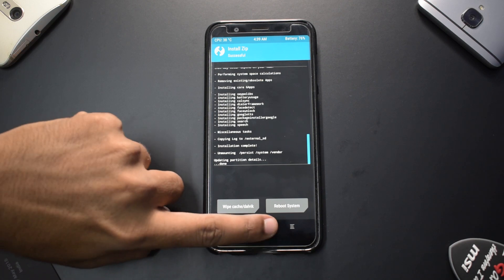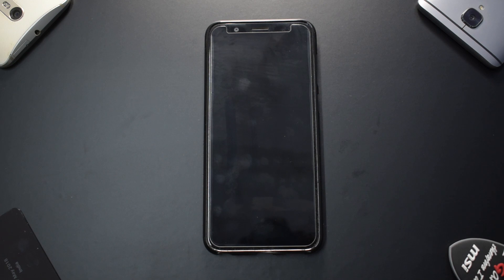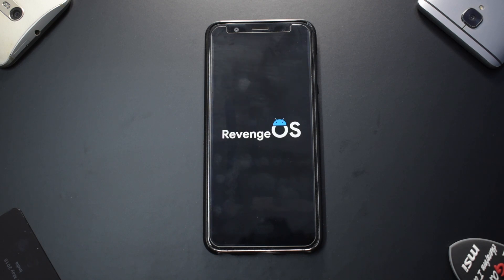The ROM has been flashed. Let's go to reboot system and select 'Do not install', then have a look at the boot animation. It is a very simplistic boot animation — it just has the name 'Revenge OS' written across it. The Android mascot does appear in it. This ROM is based on Android 9 Pi — something subtle but different.